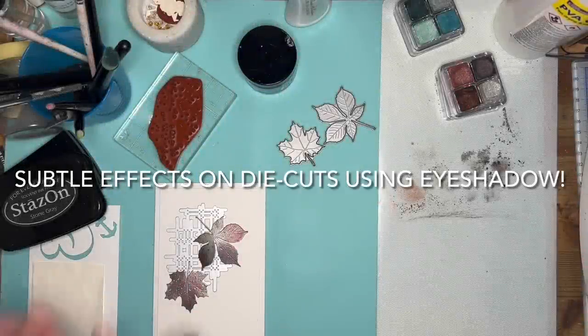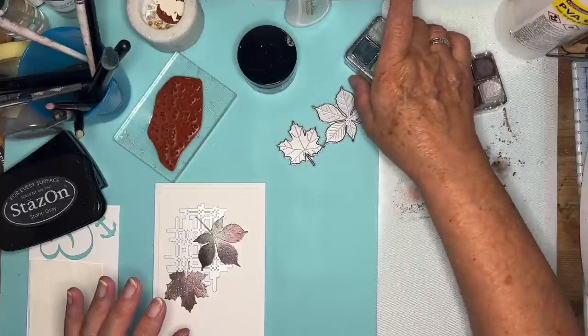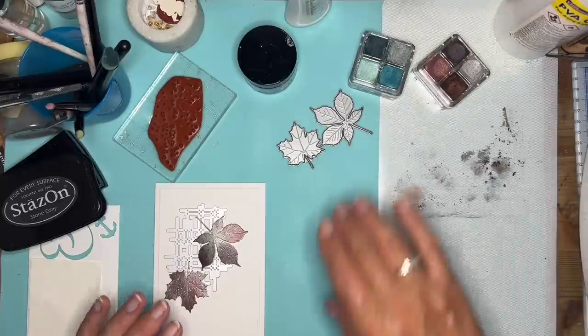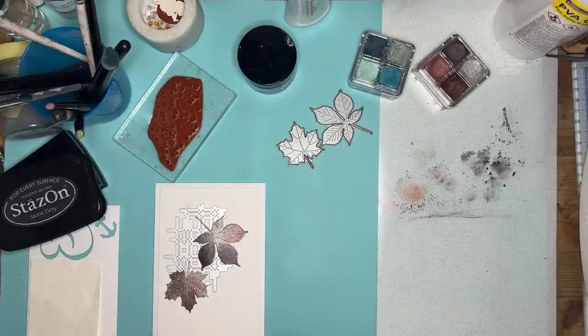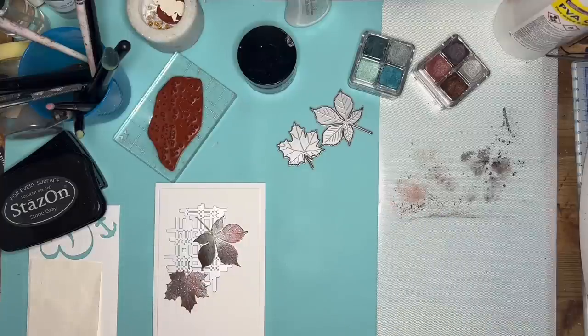Hello again, everyone. I'm still playing with eyeshadow. The video yesterday, I think it opened a lot of people's eyes, actually. So I thought rather than do exactly the same process, I would still use them on die cuts, but I would use a slightly different technique.